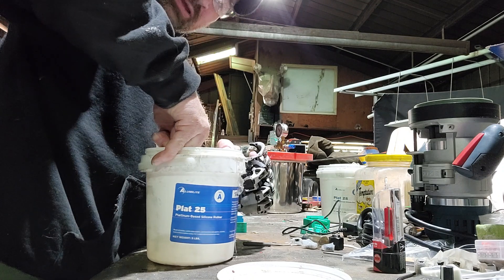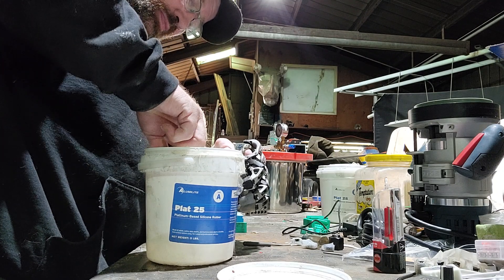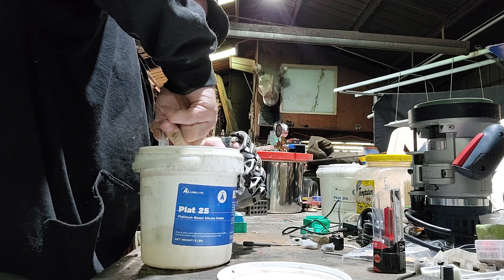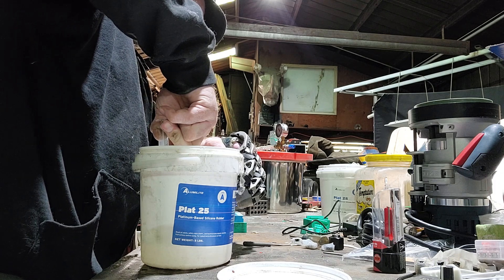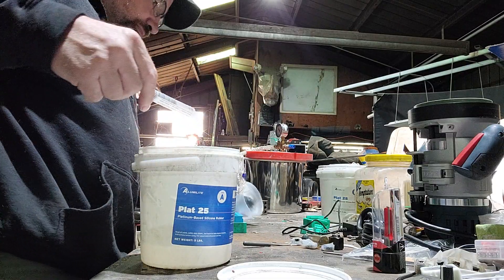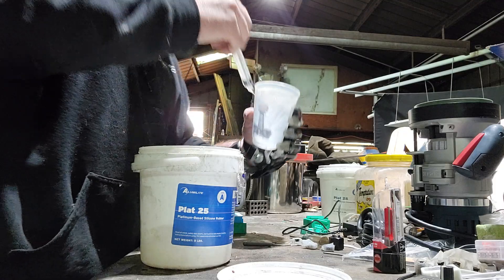I usually keep my silicone in the refrigerator but I didn't this time. It's important to get pretty well a full draw of each one of the A and B parts, so I draw it up to about nine or ten units, and then I just put them into a plastic cup.